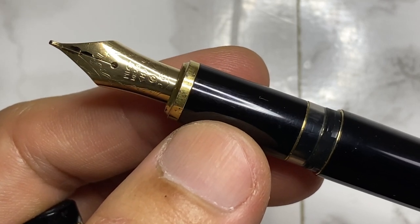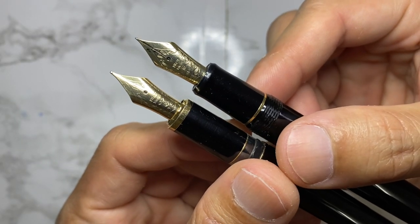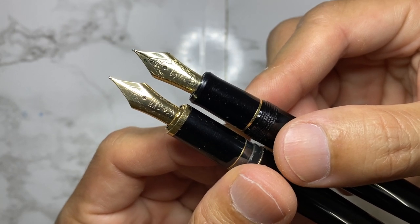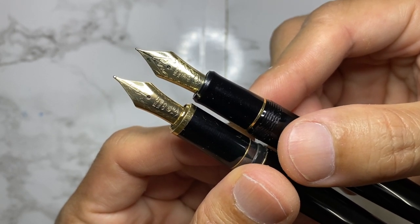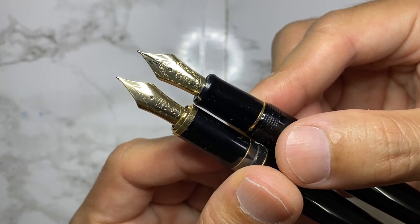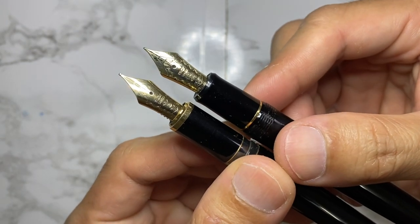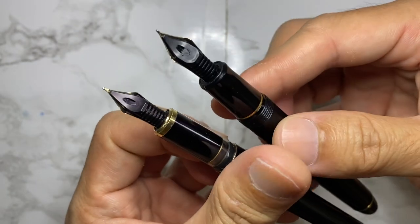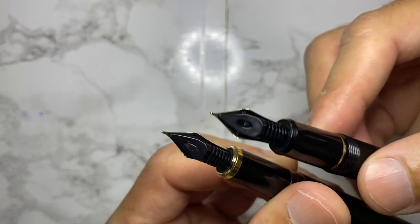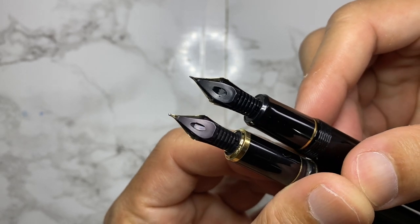I believe that is an older nib stamping scroll on the Pilot nib. On the right I have the Pilot Custom 742 with a number 10 nib — it is very identical. I'm not too sure if it's exactly the same but it looks to be a number 10 nib. The plastic feed itself is very similar as well.